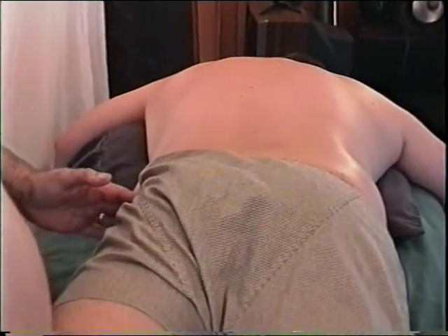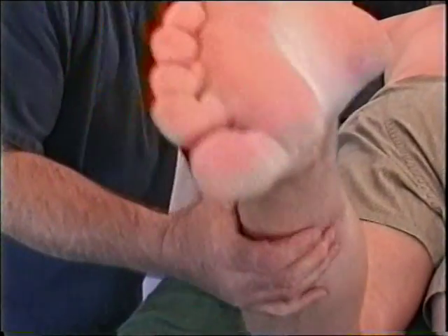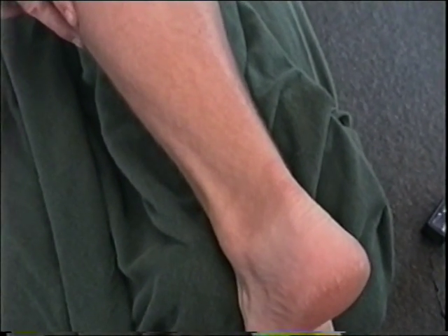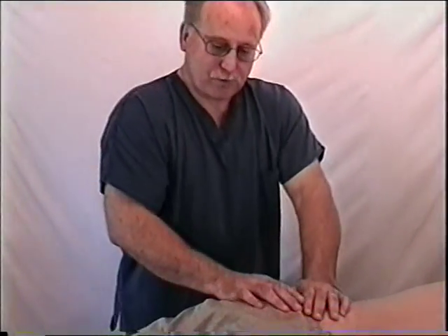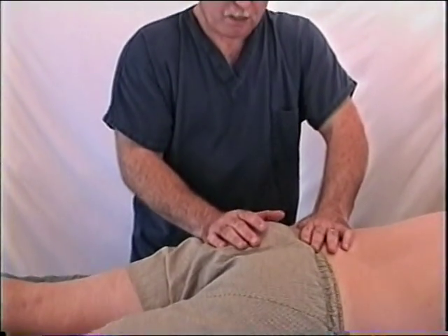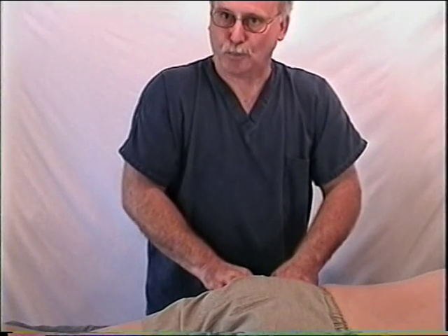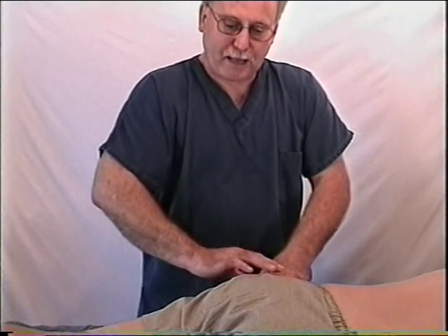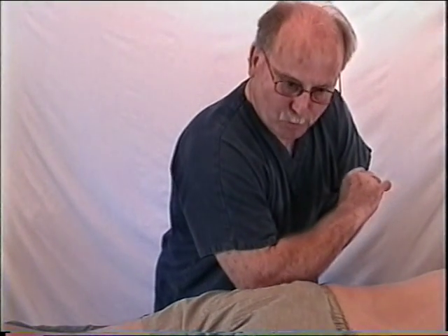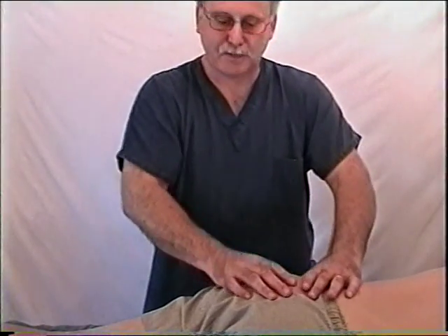For the gluteus minimus and medius, they flex to the outside — you can observe that active motion. Move the leg outward to the slackened position of comfort, then bring the leg across to the lengthened position. This movement stretches both the quadratus lumborum and the gluteus minimus and medius. In addition to the superficial gluteus maximus and the medius and minimus, there are six deep lateral rotators that all insert at or near the greater trochanter, all capable of lateral rotation.